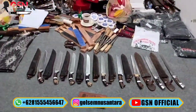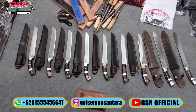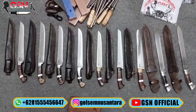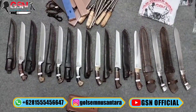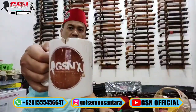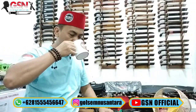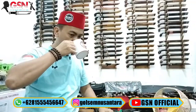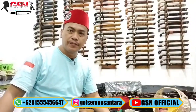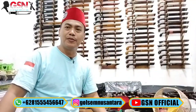Bismillahirrahmanirrahim. Alhamdulillah, halo, Assalamualaikum warahmatullahi wabarakatuh. Alhamdulillah, sahabat-sahabat GSN dimanapun anda sedang berbahagia, malam hari ini malam Jumat malam penuh berkah.